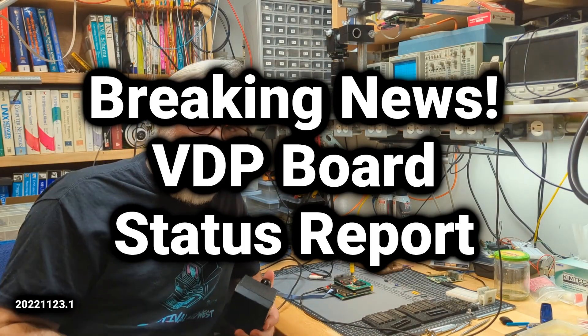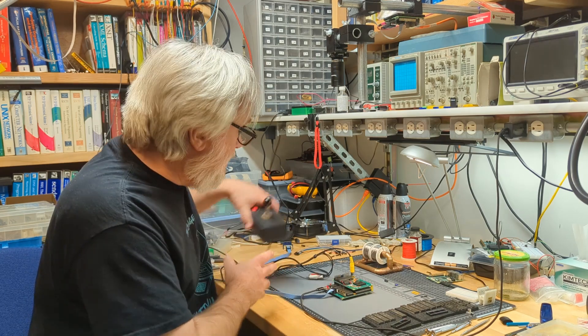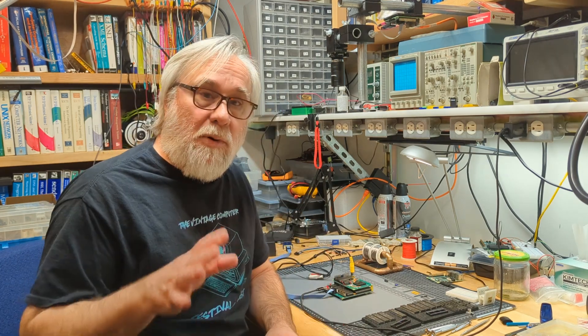Hey, John here. I wanted to throw together a quick status report on the VDP board. I just finished testing the joystick interface. Everything on the VDP board works.